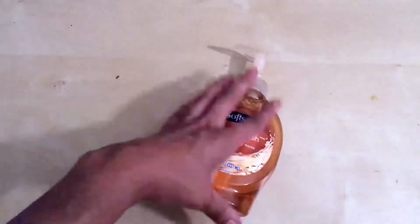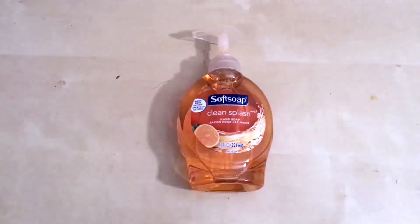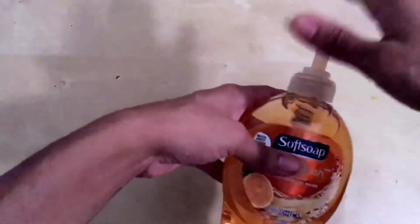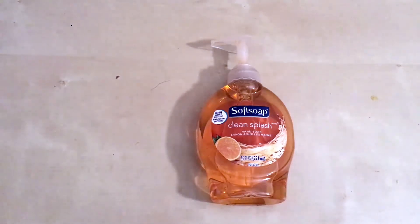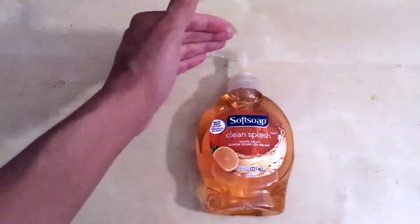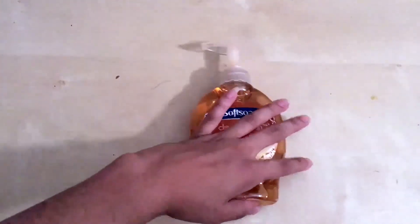This bottle is actually brand new — as you can tell, I haven't used any of it, I just bought it. When you buy it, usually this nozzle has little rings because it's pushed down and screwed in, so you can't move it. That way you know the bottle hasn't been touched and the product hasn't been tampered with — the nozzle is pressed down into the cap and screwed tight, you can't press it. Mine is raised, so I've obviously used it, just not very much.